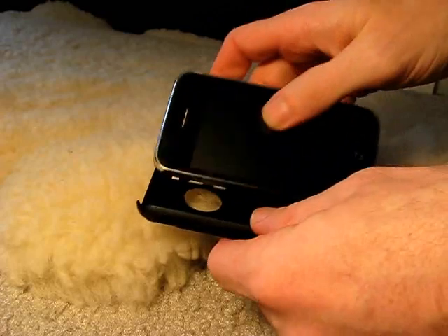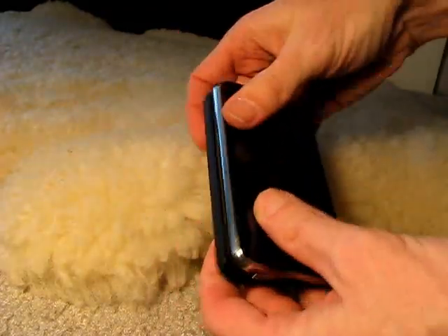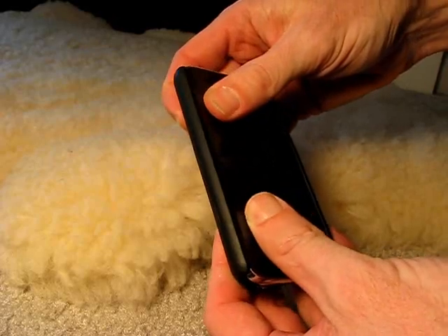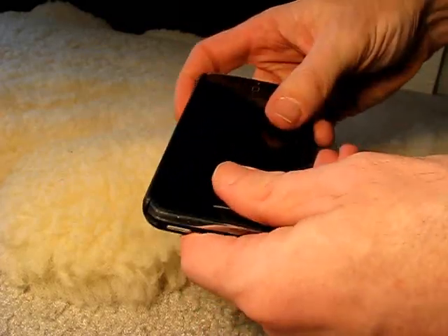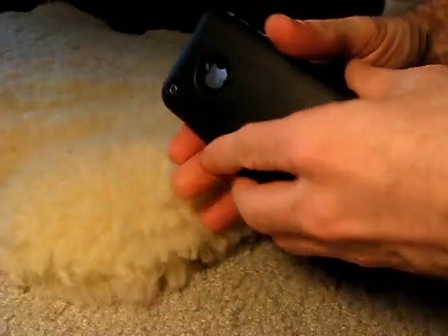So let's take a look at how it looks on the iPhone. I'm going to slide that right in there, and as you can see, it just snaps right on there. It fits nicely.